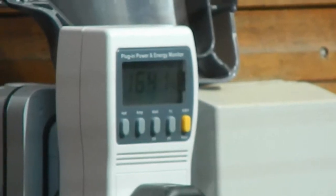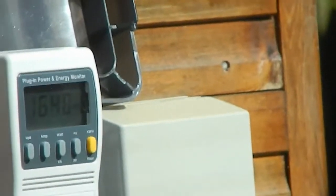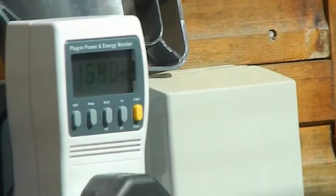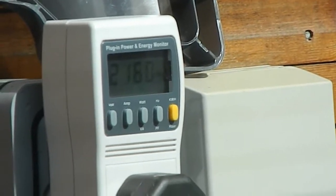It'll stop and then it's right up at 1600 watts, and I've got it to maximum — maximum 2160 watts.